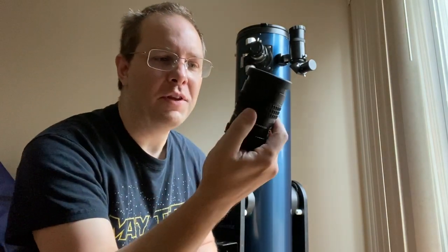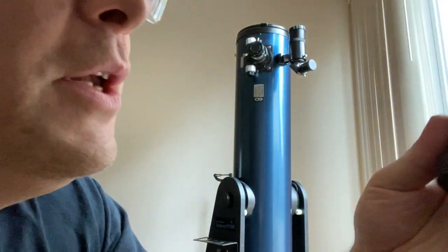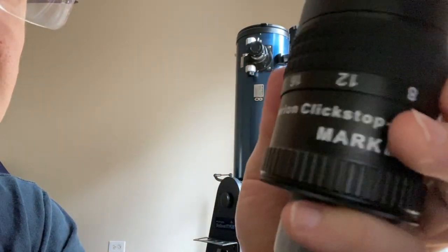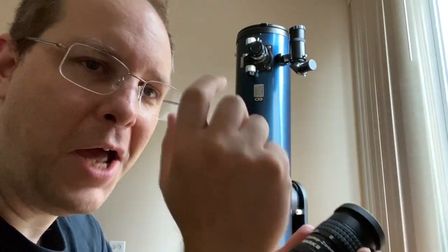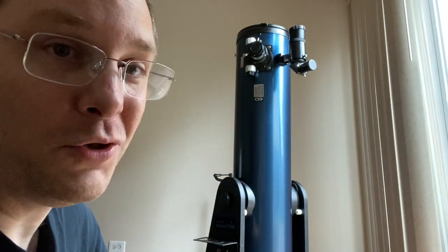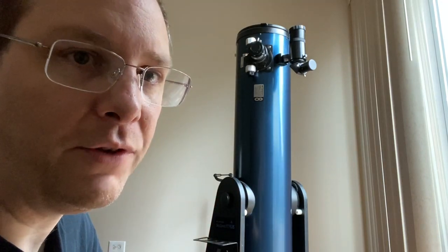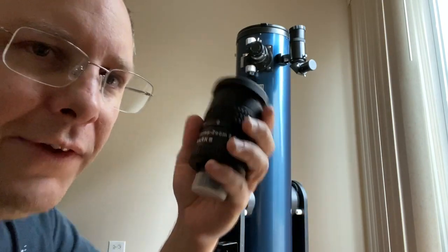I've got the best of both worlds — one of these Baader zoom eyepieces. They're a little pricey, $300, but it comes with 24mm, 20mm, 16, 12, and 8 millimeter settings, and without changing eyepieces you can zoom in and out on your object. It's German quality optics. If you figure a cheap eyepiece is about $100 and you're probably going to buy two or three, you may as well just get this one and be all set.